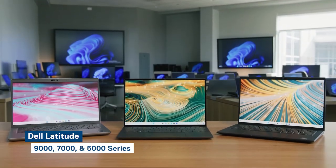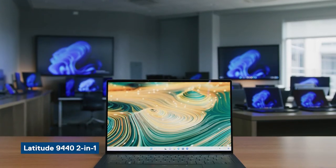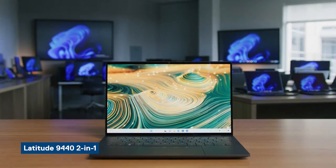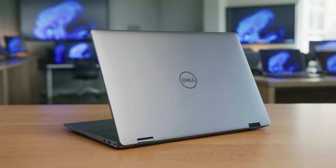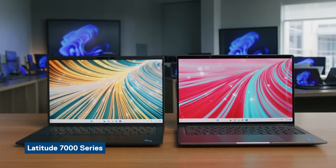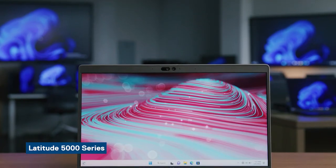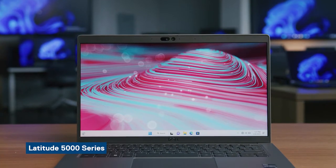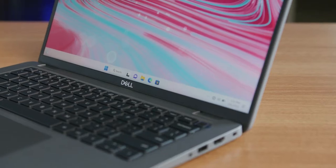Today, we're going to be diving into the Dell Technologies Latitude family of laptops and 2-in-1 PCs. Hi, I'm Ghazal with the Latitude team at Dell, and we have three exciting new unboxings to share with you today. First, the Latitude 9440 2-in-1, an ultra-premium experience for CXOs and executives. Next, we'll unbox the 7000 Series, a premium design for a seamless experience wherever you work. Lastly, the 5000 Series, designed with scalability in mind, perfect for businesses wanting to maximize productivity. Let's jump in.